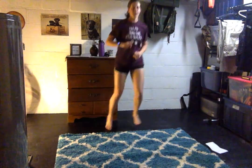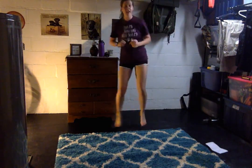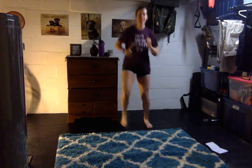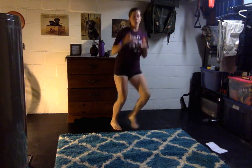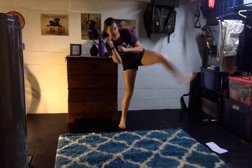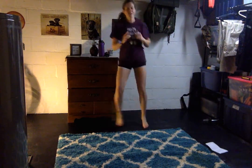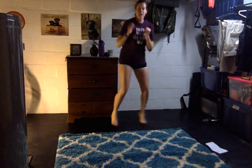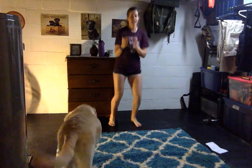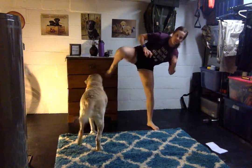Boxer shuffle — go 1, 2, 3, 4. Side kick. The kick does not have to be as high as mine, or maybe it's higher — you get to go your own pace. Keep those arms up when you're boxing. I want you to block that face, even if you've never boxed before. We're going to do a little quick tutorial here today. 15 seconds to go. Hands up. When you kick, lean into it. 5 seconds, 4, 3, 2. Rest.